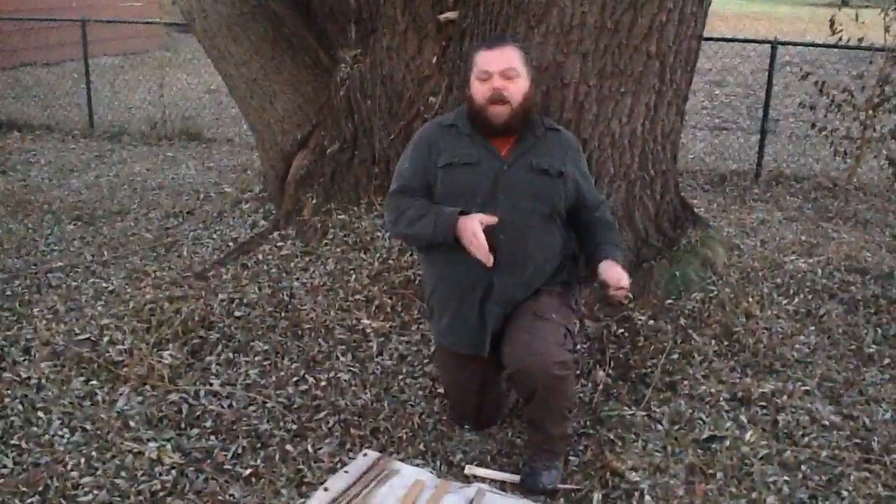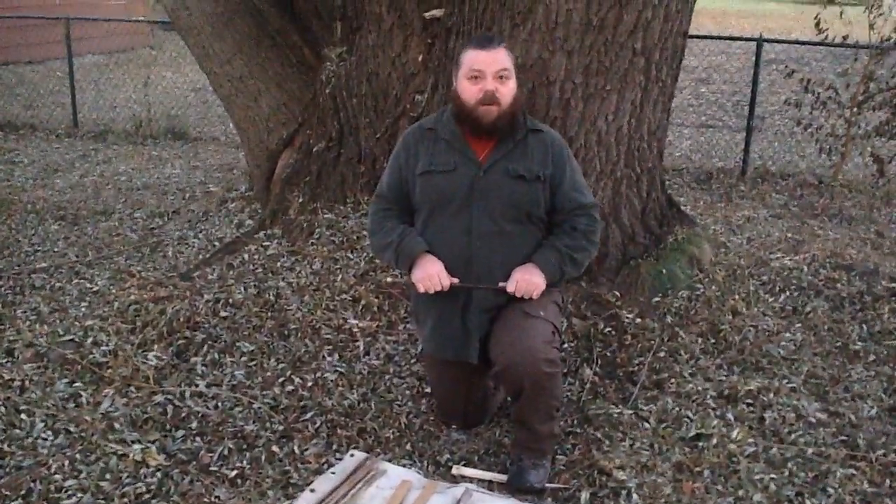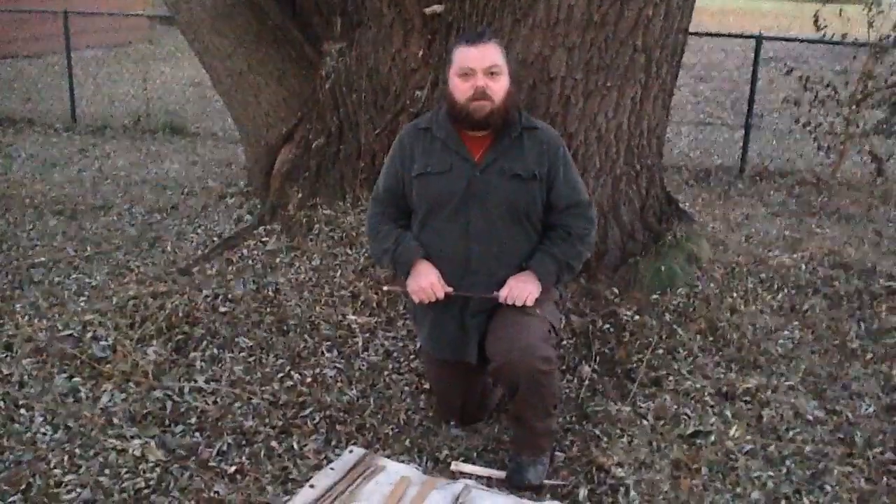So if you can practice your hand conditioning and practice your floating hands technique, by the time you get ready to start a fire, you should be ready to go. Thank you.